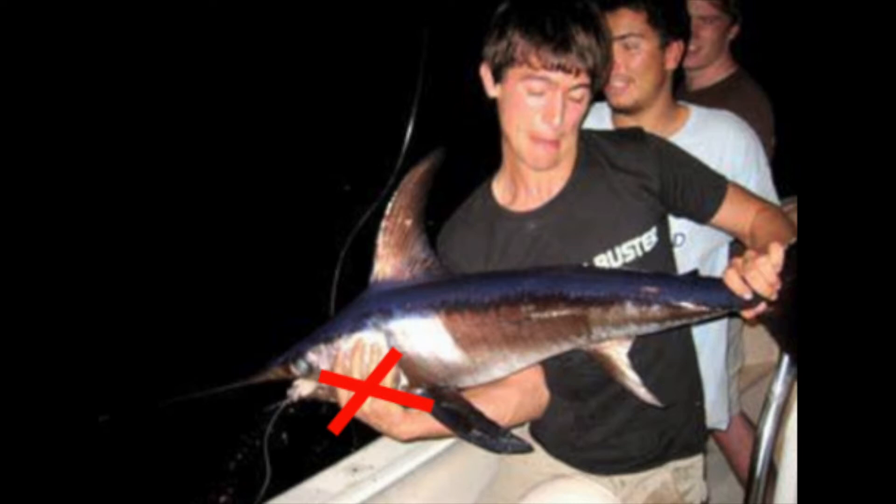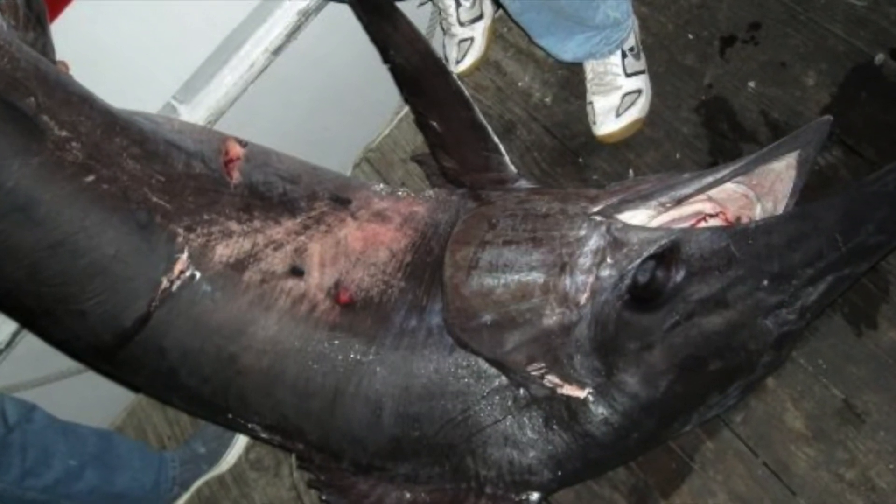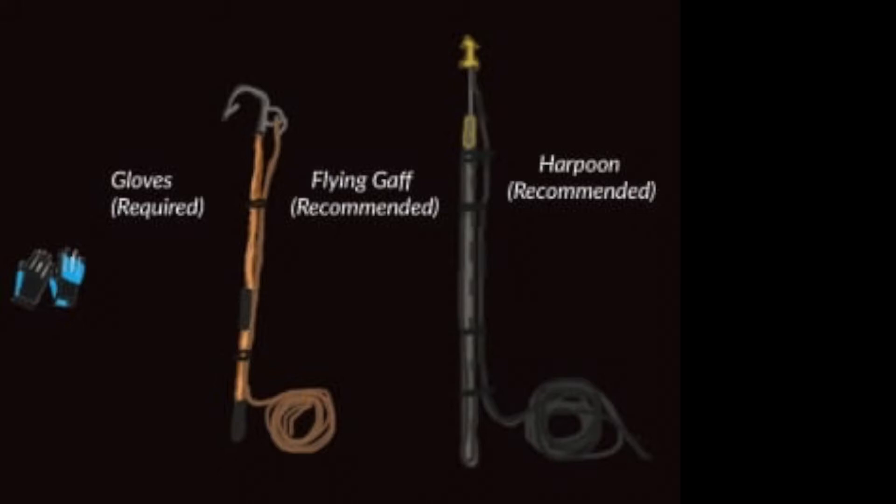As a matter of fact, if you can see in this picture here, we landed about a 20-pound sword and this thing was very, very green and literally almost chopped off my finger. A lot of these tips I'm giving you come from mistakes that we've made and learned from. Definitely wear gloves when fighting a swordfish. If you're going after really big swords — 300, 400, 500-plus pounders — go ahead and get a flying gaff and a harpoon. It's going to make your life a lot easier and safer for you and your crew.